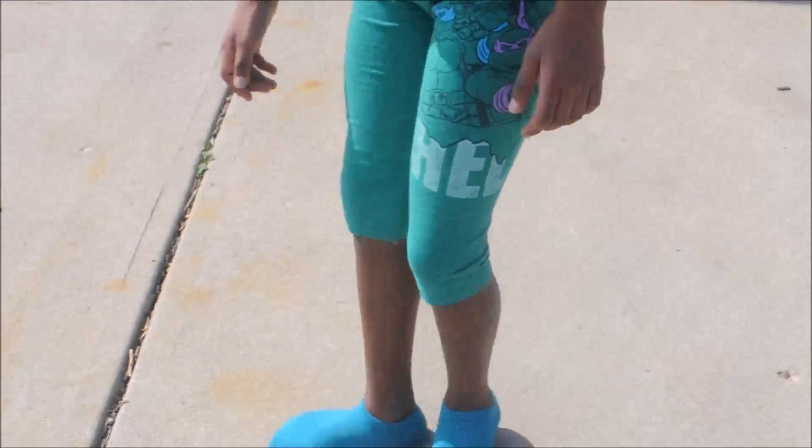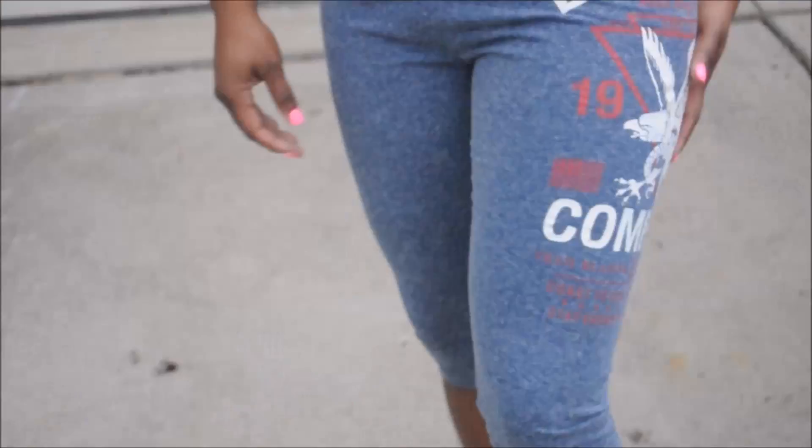Hi everybody! Welcome back to my channel. Today I'm going to show you two different ways to make your very own leggings — any style, any size. Stay tuned!